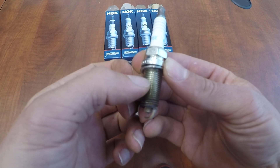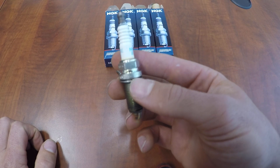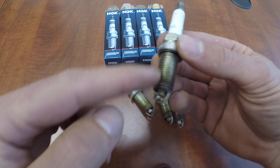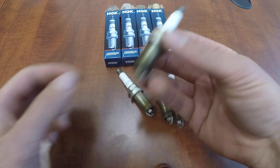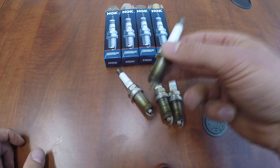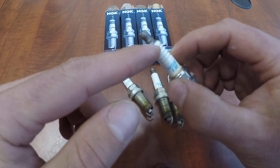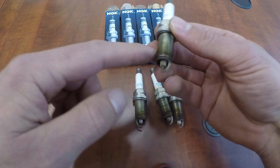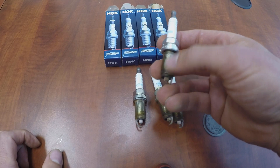If you go to NGK's website or YouTube, if the plug has a shiny chrome-type coating on the threads, it's already been treated — use it exactly as-is. If you put anti-seize on it, you throw the torque specs out of whack and can end up over-tightening the plug, doing more damage than good. Only use anti-seize on a black oxide finish plug, like you'd see on an old-school Briggs and Stratton. You can use dielectric grease, but definitely don't put anti-seize on a chrome-finish threaded plug.